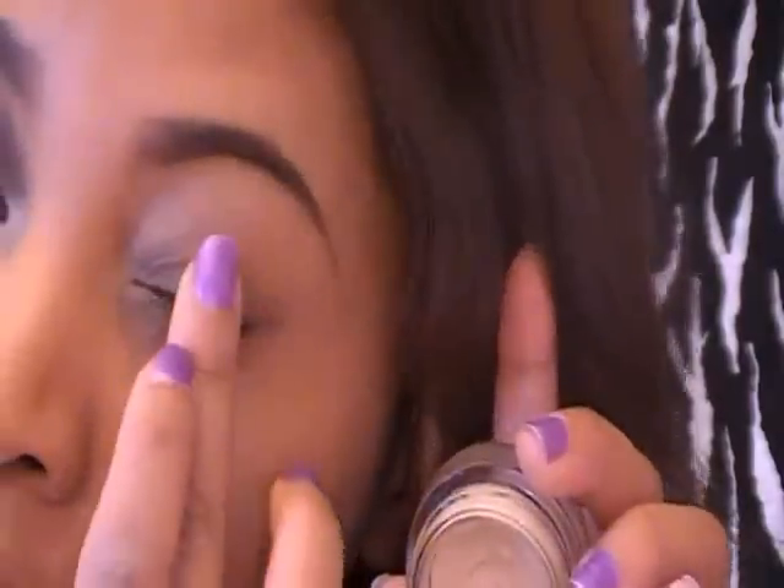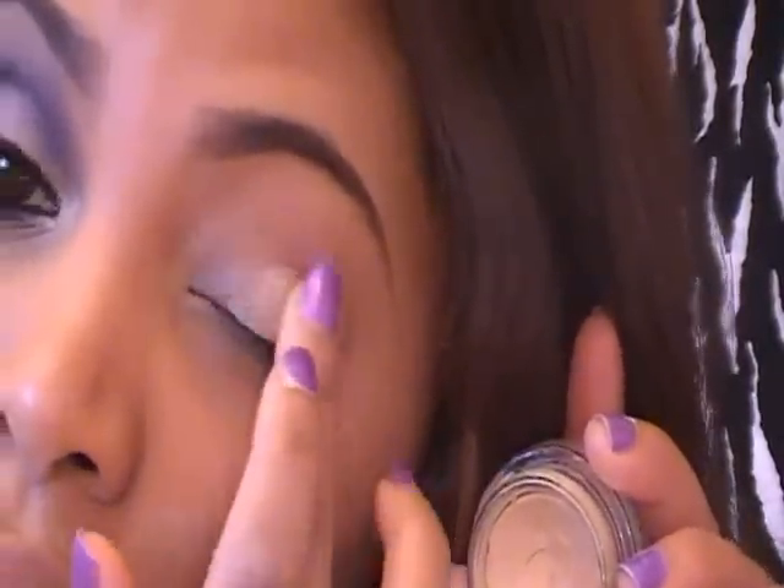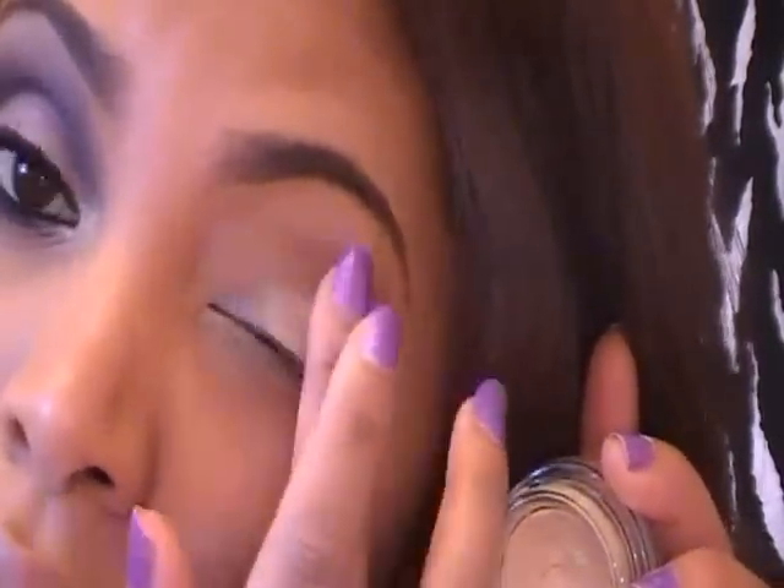I start off by using an eyeshadow base. I'm using Soft Ochre by Mac and I'm applying this all over my lids. This will help to prevent my eyeshadow from creasing. I'm also applying this on my bottom lash line.